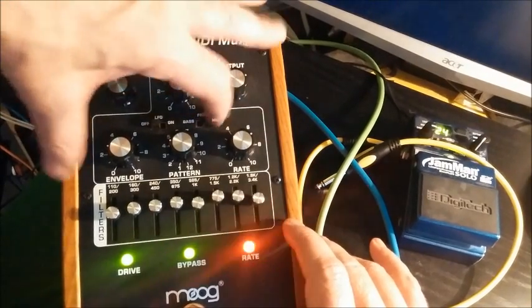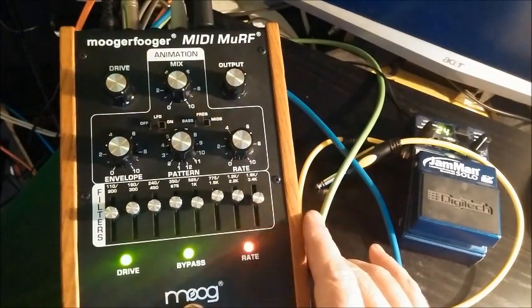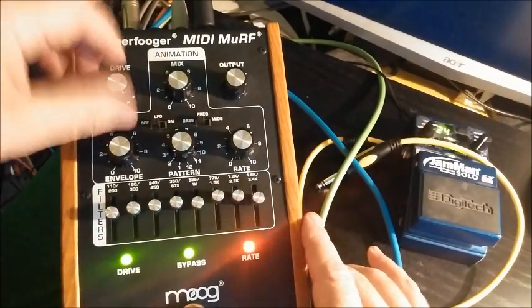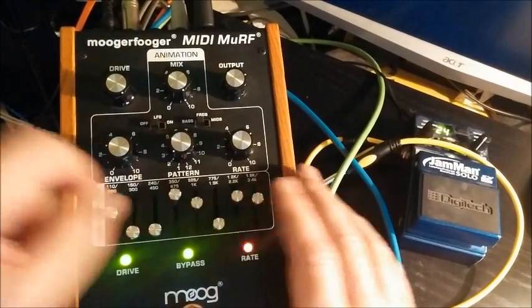I'm going to move on to bass now. When you click from mids to bass you get a completely different set of patterns. Of course, what you can do for a bit of fun is knock out some of these filters and get rhythms.